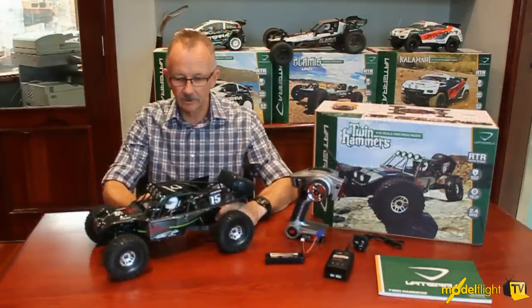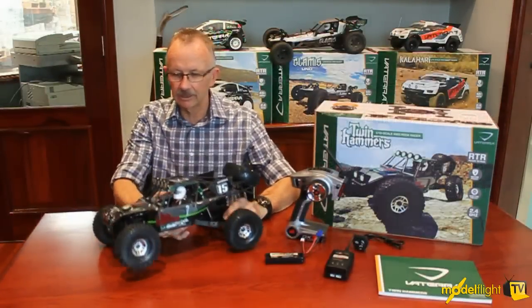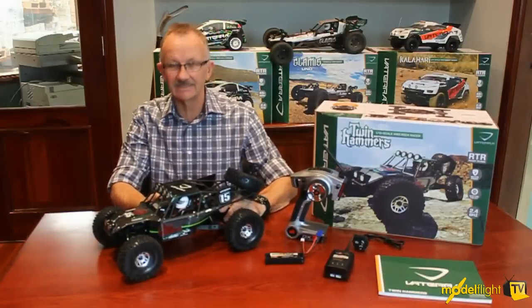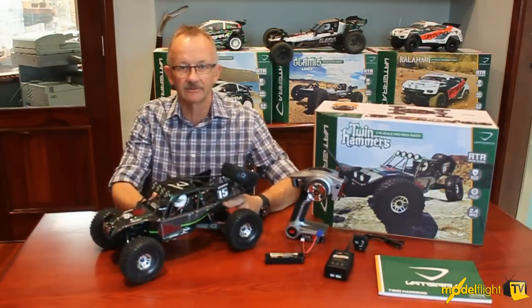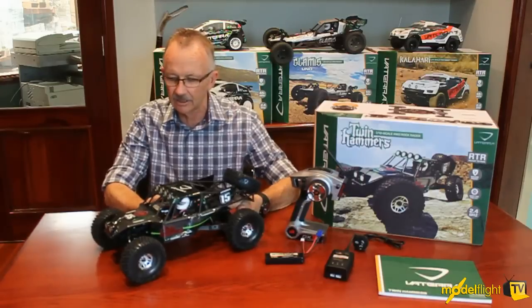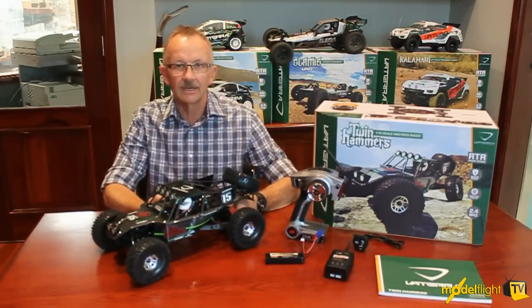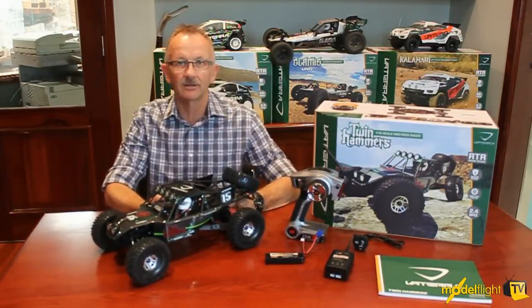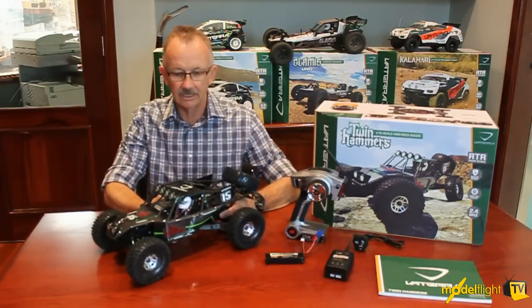Hi, I'm Mike from Model Flight and we're here with the new Vaterra Twin Hammers. This is another really exciting vehicle in the new Vaterra surface range. The Twin Hammers is inspired by the full-size rock racers that get down into the Johnson Valley in California, running across the desert and climbing through the rocky crevices and valleys down there in Southern California.